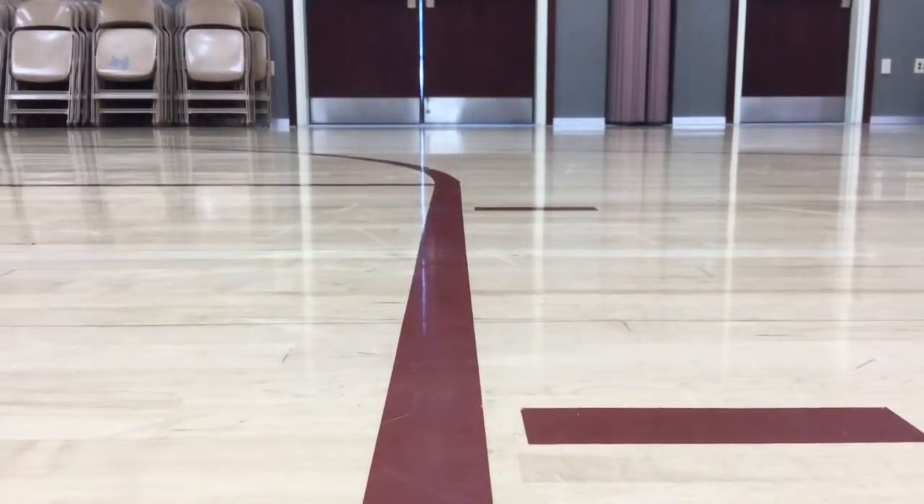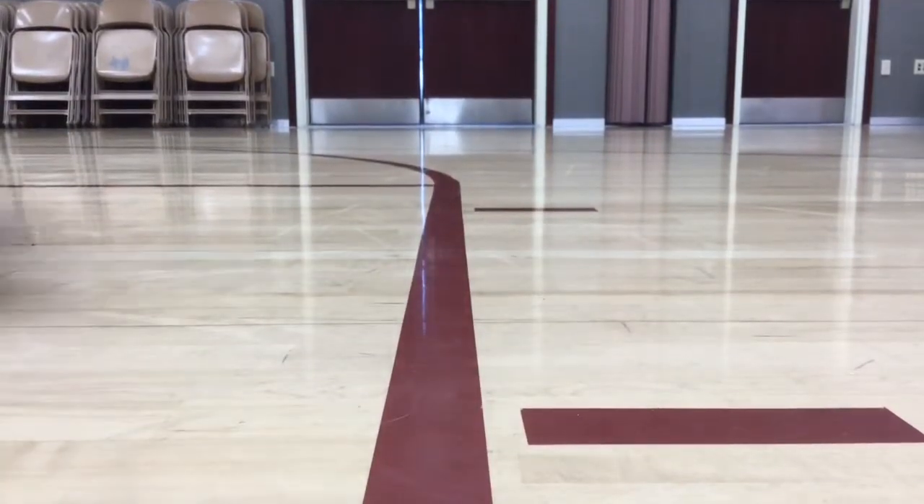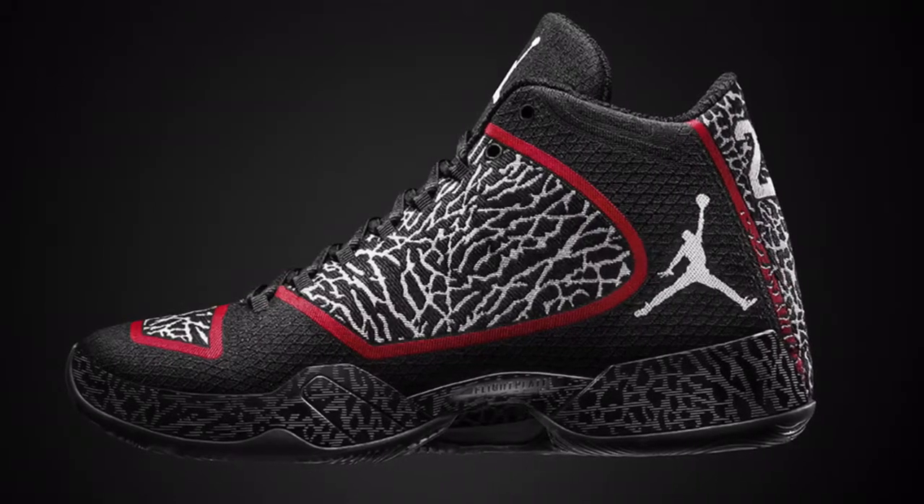The grip on the Jordan 29 is, like other people have mentioned, excellent. Excellent grip. We didn't even clean the floor and as you can see, very good response there.